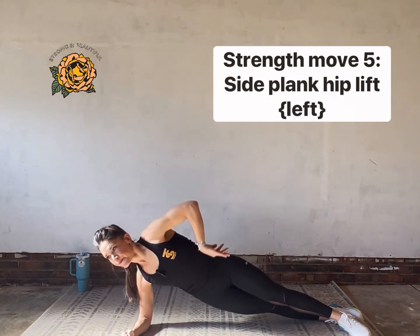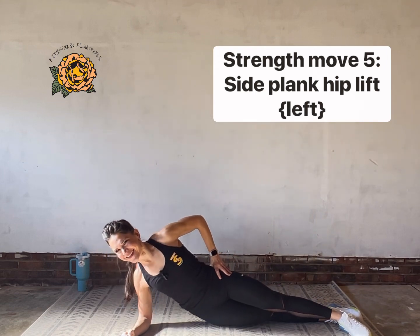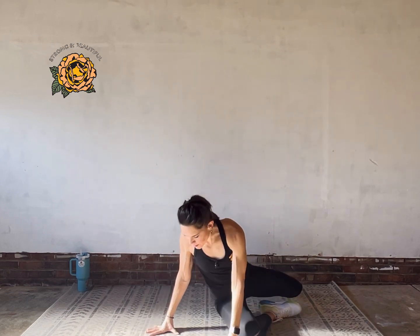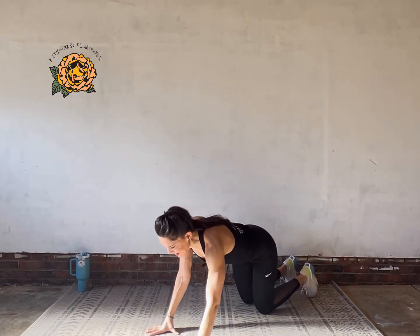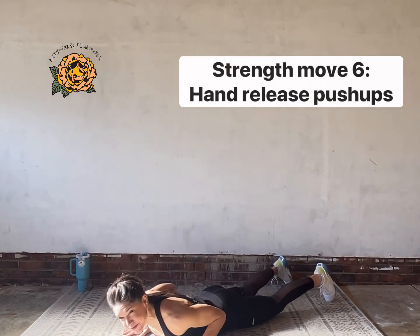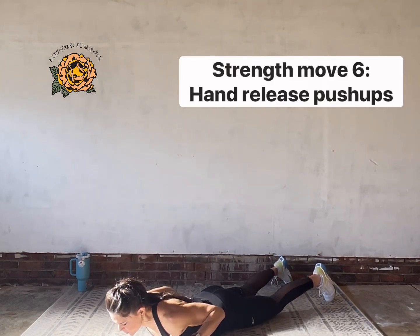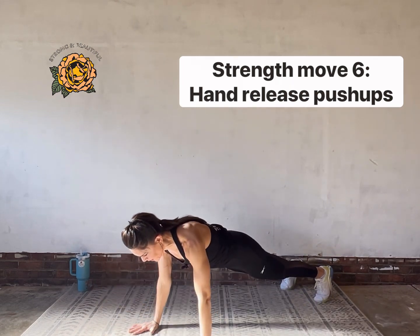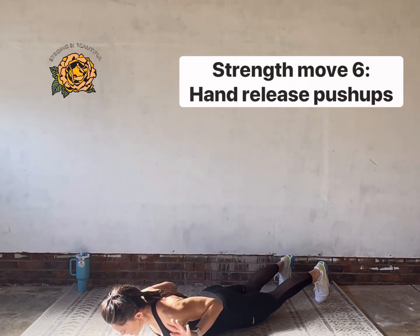One more. Great job. Now flip over onto your belly — we're going to do hand release push-ups. These are sneaky. Lift your hands, then press them into the floor and push yourself up to a plank position. Lay all the way down, release, push and push.